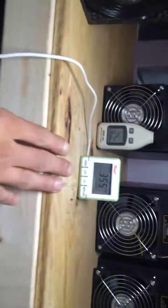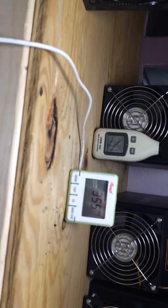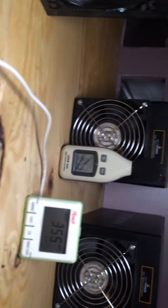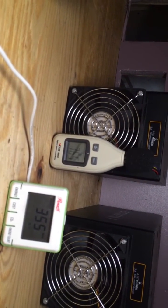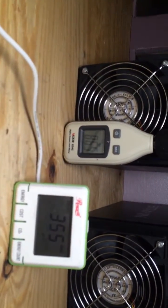Alright, let's power off unit. Each blade's running... mining... 355 watts stock.